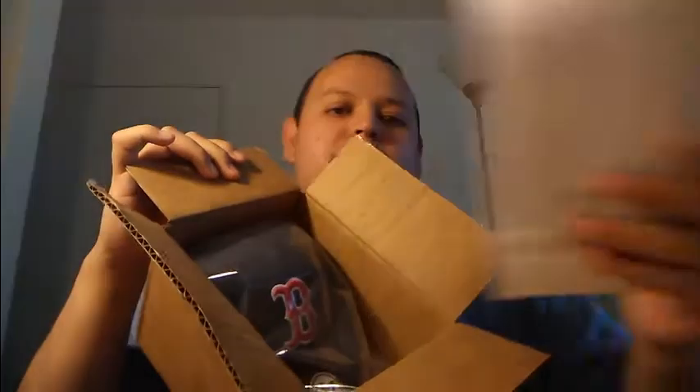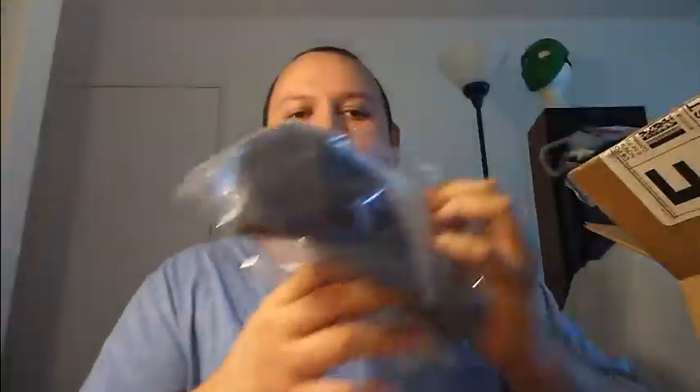I know what it is. You don't know what it is. I know what it is. It's a hat. It's a... Boston Red Sox.